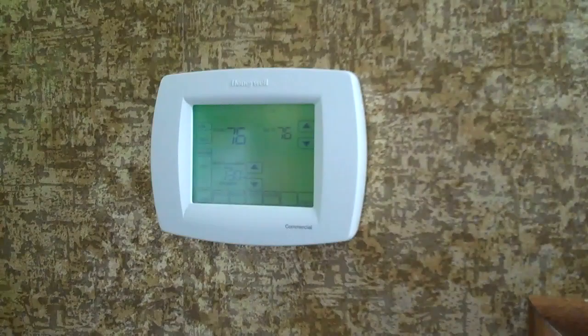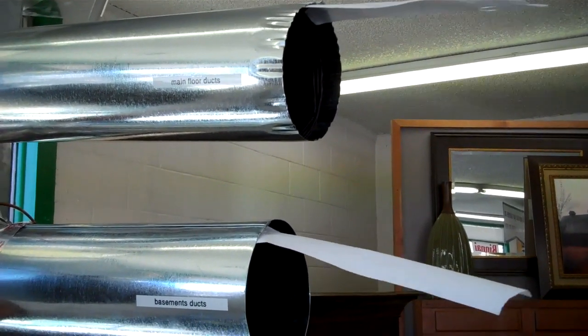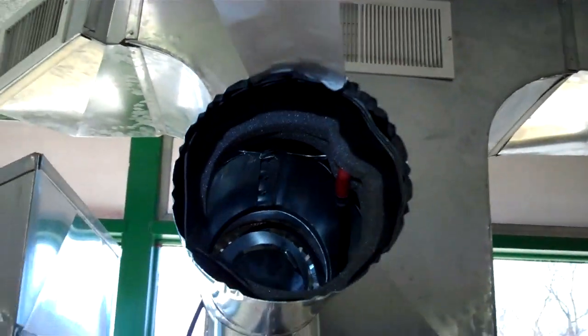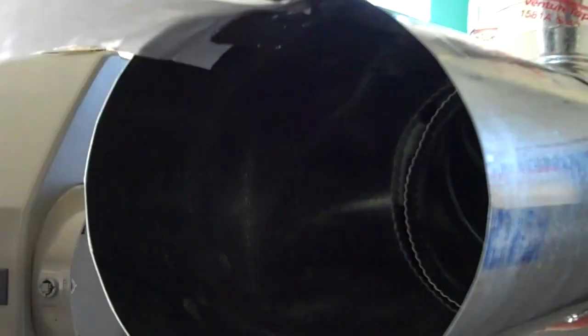What will happen now is we'll show you the vent — how it will close the upstairs and give us air to the basement. As you can see, we have air flowing out of both of these. We just went to the basement and turned the thermostat up, so the upper duct — you're going to see the damper here will close down. You can see that closing down; that's going to shut the airflow off. And our flap closes off. You can still see we have plenty of air coming out of the basement.